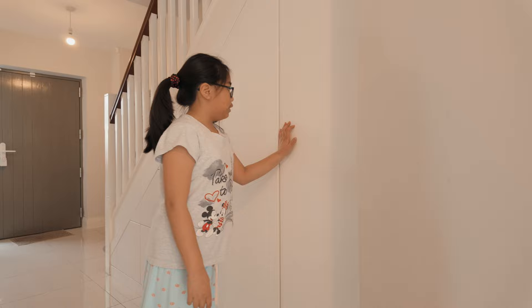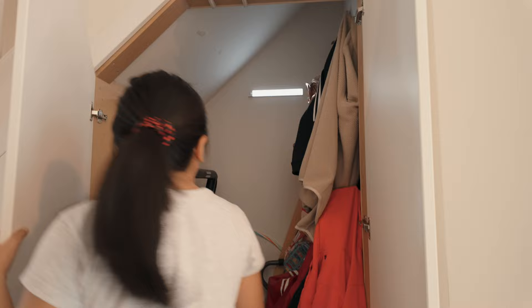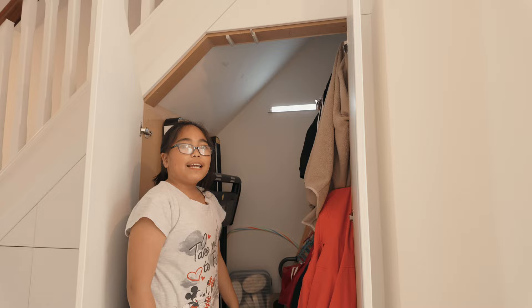And this is our downstairs closet. So we have all our coats and bags in here. Our daddy put in a light so if you open it, it'll be bright so you can see everything.